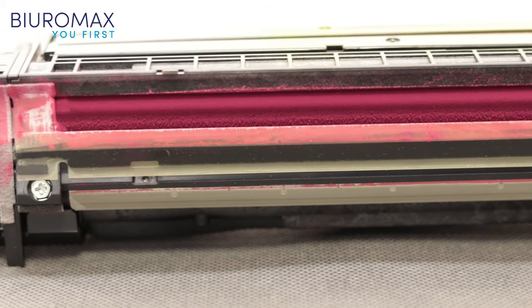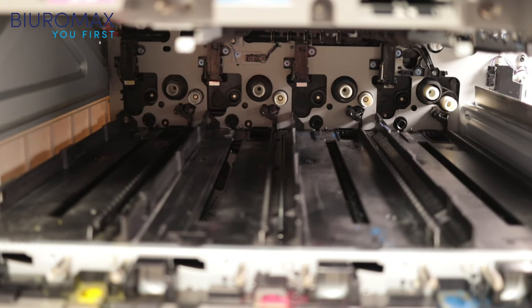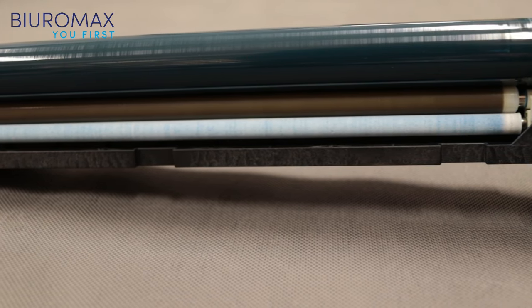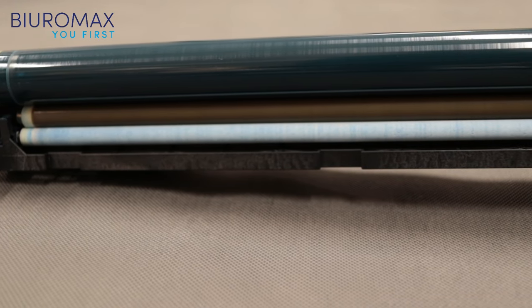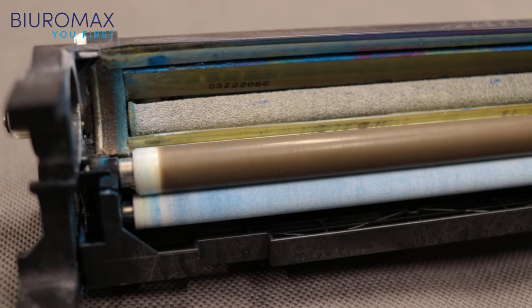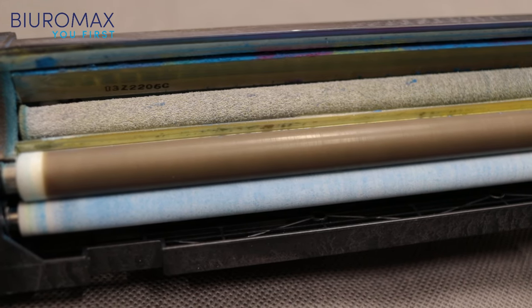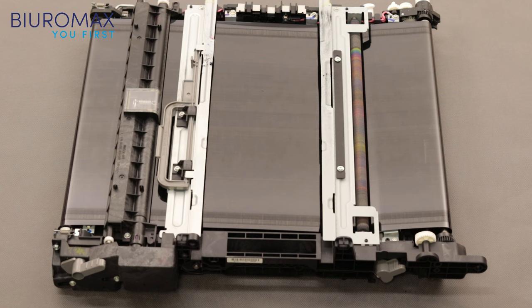Low quality toners may spill into the copier, but no contamination was found in this case. When considering the possible impact of compatible toners on drum life, the charging and cleaning rollers should be looked at in particular. The surface of both rollers is in very good condition. After removing the OPC drum, no toner was found in unwanted places. Tested compatible toners have a neutral effect on the life of the drum units. Both the transfer roller and the anti-static element are free of dirt. The surface of the transfer belt has no defects and the housings are not dusty.